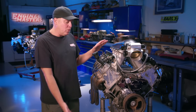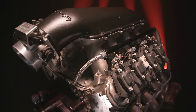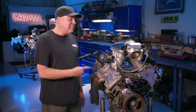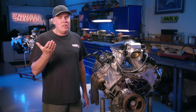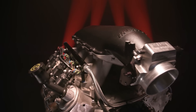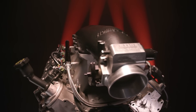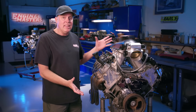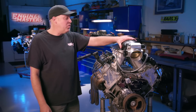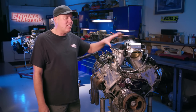Richard built this for us: a bone stock GM truck 6.2 liter with a little aftermarket camshaft - 227 at 50, which is not a lot of duration, pretty tame. It's also got headers and the Holley High RAM intake manifold, with all EFI controlled by Holley. This is really rudimentary, and what's going to shock us is that hanging it on the dyno it's going to make like 575 horsepower straight out of the box with the High RAM on it.